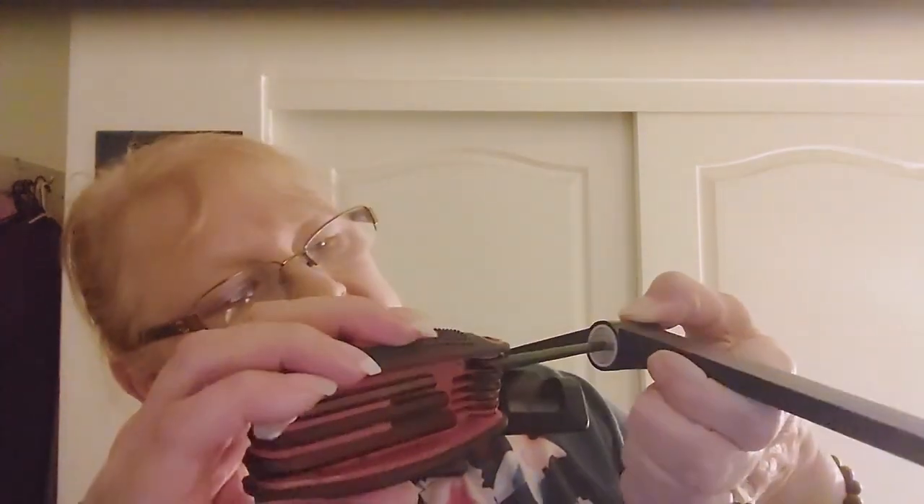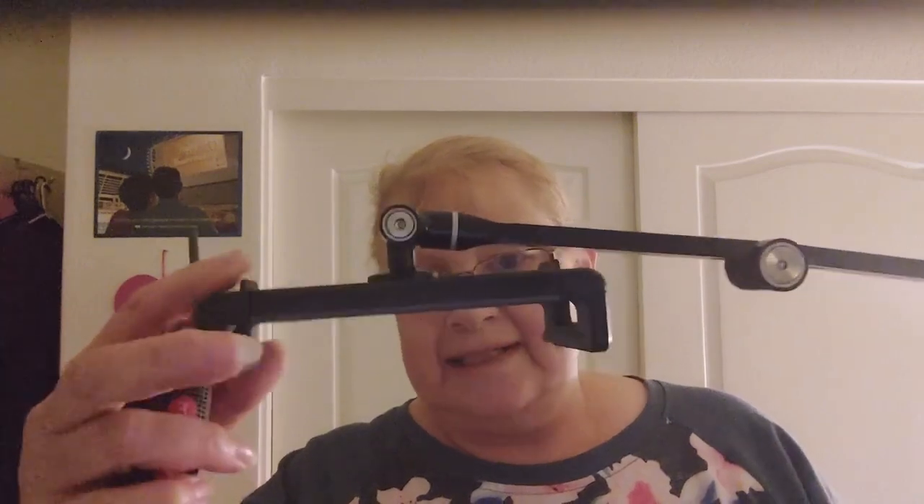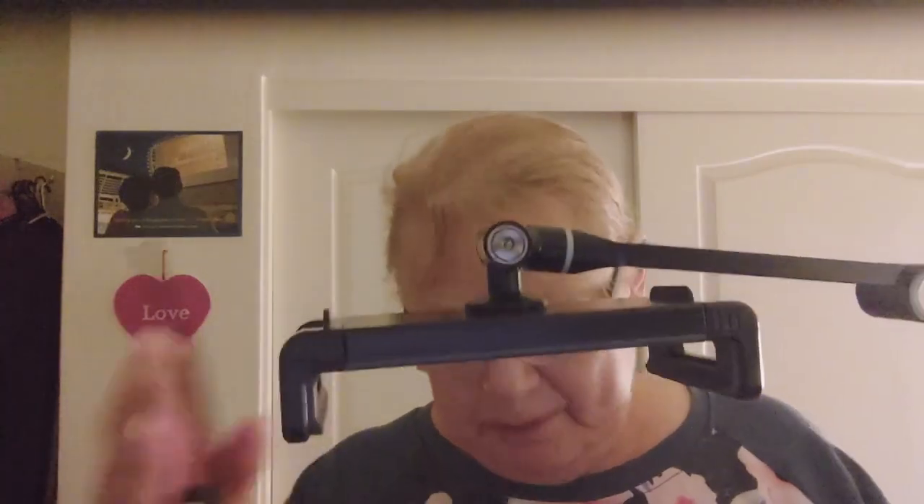Sometimes it loosens up a little bit, but all you do is get an allen wrench, put it where you want, and tighten the bolts so it stays in position. Since you're adjusting it frequently they will come loose, but it's very simple to fix. This is perfect for artists like painters who want viewers to see what they're doing on the table.